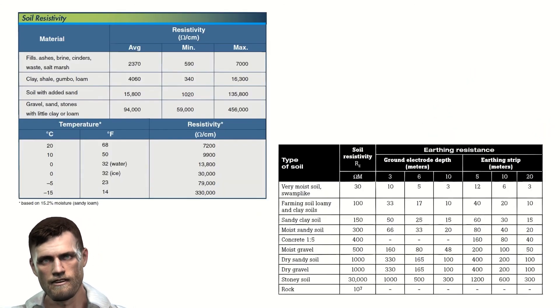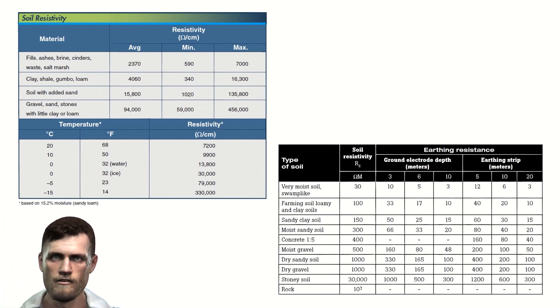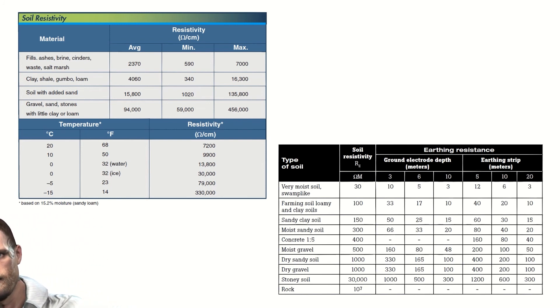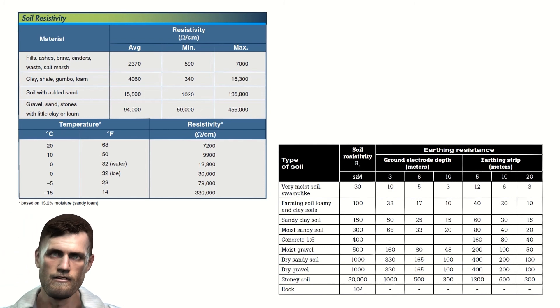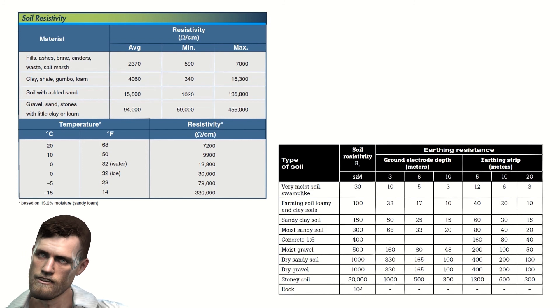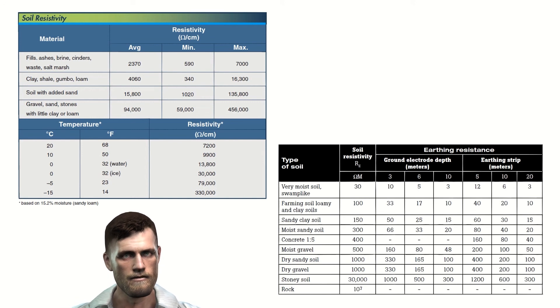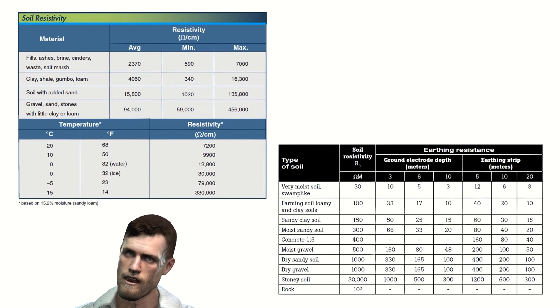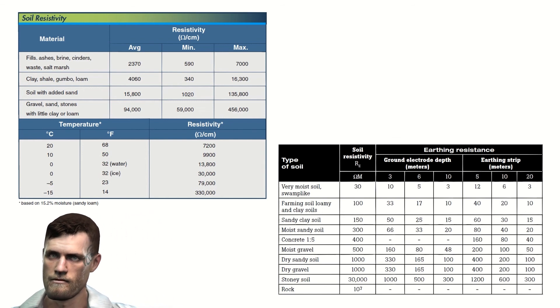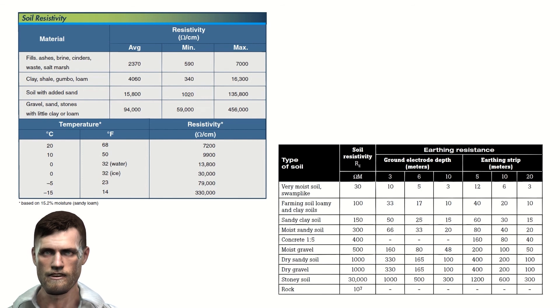Finally, remember that the value of grounding resistance can vary over time for different reasons. For example, in summer when the ground is drier, the grounding resistance tends to increase. Similarly, very low ground temperature can increase the grounding resistance. Due to the composition of the ground itself, oxidation and deterioration of the electrode can also occur, increasing the grounding resistance. For this reason, it is highly recommended — or even mandatory depending on the country and type of installation — to periodically check the status and resistance of the grounding electrodes.